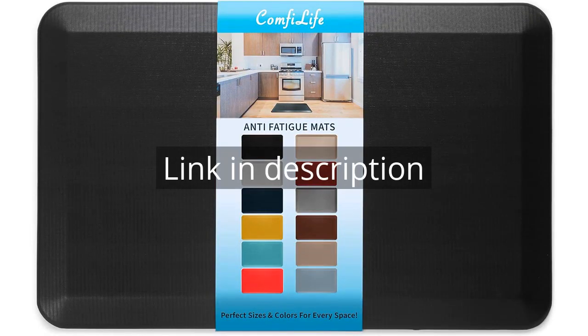Remember, there is more information and a product link in the video description. See you in the next video.